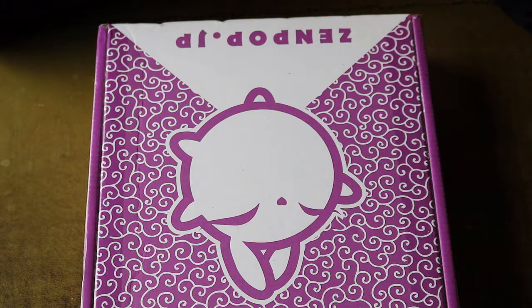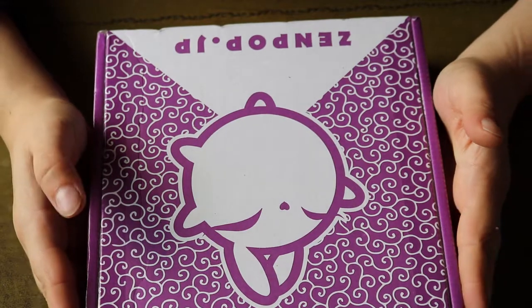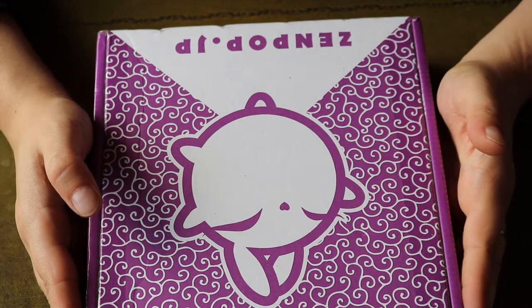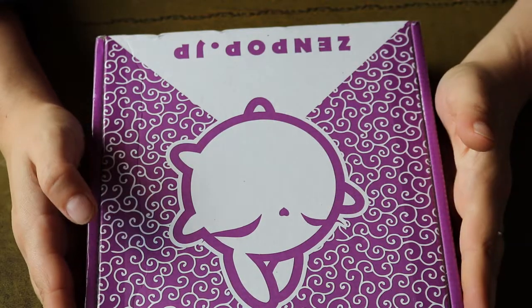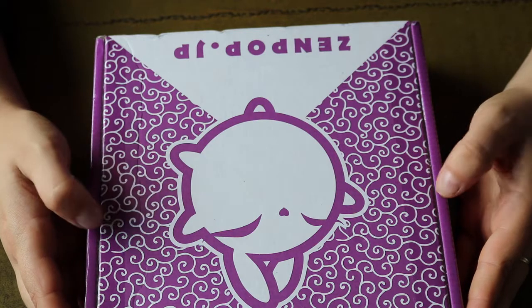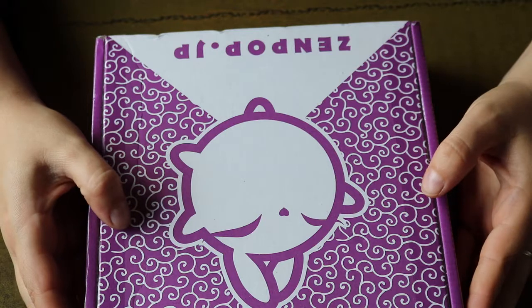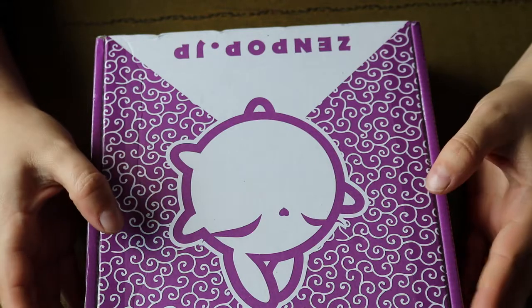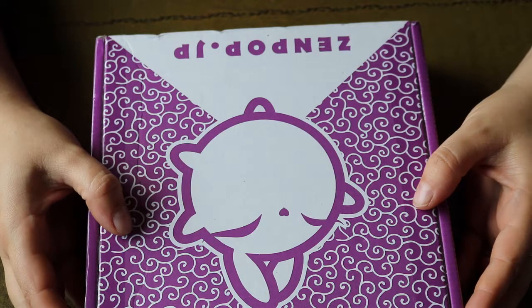Welcome back to another episode of Don't Pick the Box. Today I have another Zenpop stationery box for you. To my great regret, I have to say that this is the second time I'm trying to film the unboxing of this particular box, because once again, for some particular reason, the first time I filmed a Zenpop unboxing, the sound did not want to cooperate.